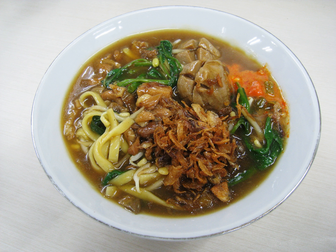Other ingredients include bakso meatballs, bean sprouts, mushroom, hard-boiled quail eggs, sprinkled with bawang goreng, and added with a dash of kaffir lime juice and sambal.